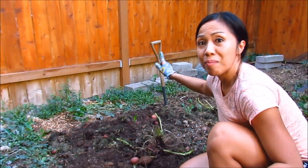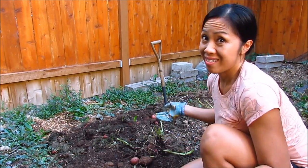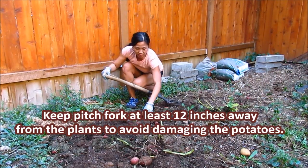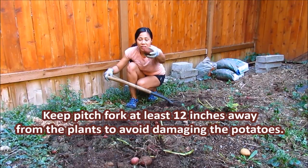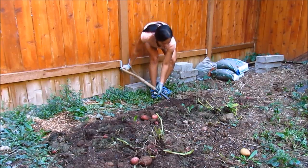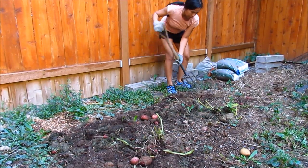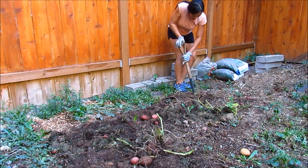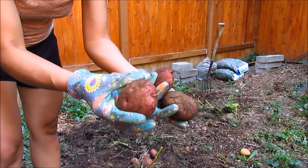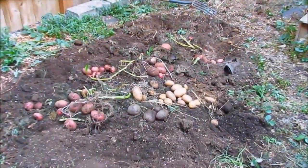I'm going to take my pitchfork and loosen up the soil so I can just dig up the potatoes, which makes it a lot easier. Sometimes you'll see the potatoes come up when you loosen the soil with a pitchfork. Got some beautiful red potatoes here, and they're a decent size too. Here's our potato harvest.